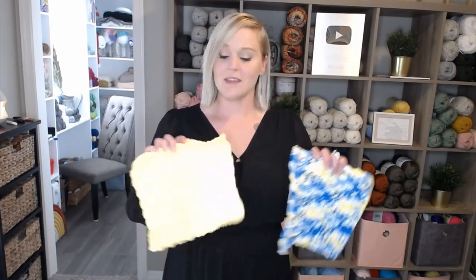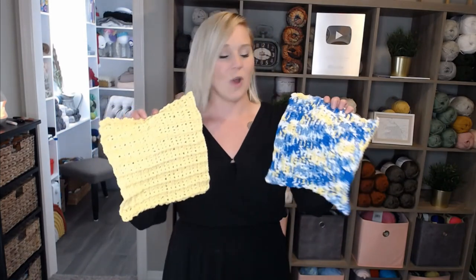The Waffle Stitch Crochet Pattern you can find in the notes section, description section, and the comment section below this video. All you have to do is click on that link, print it off, and be ready to crochet with me. Once you're ready, let's dive into what materials you're going to need to make this Waffle Stitch Wash Cloth.